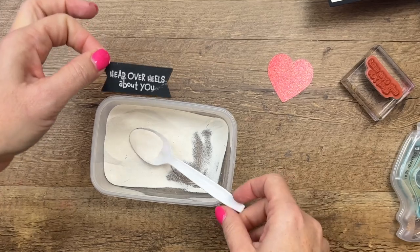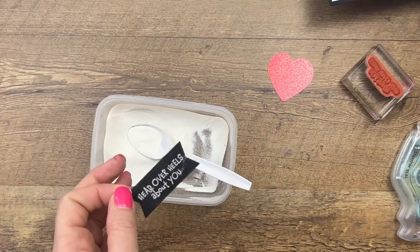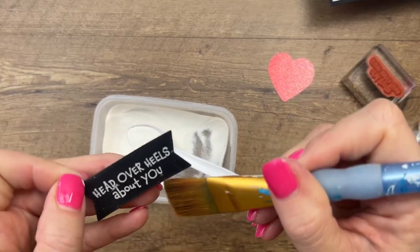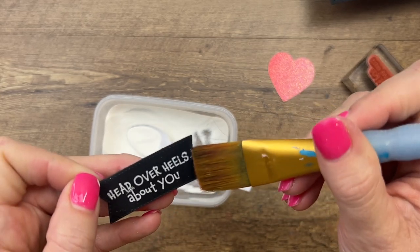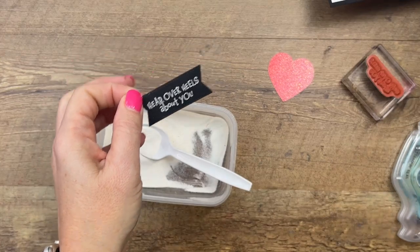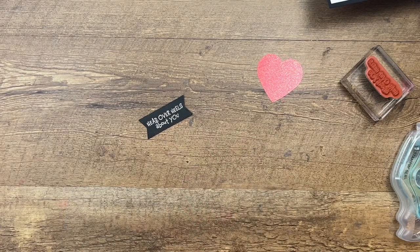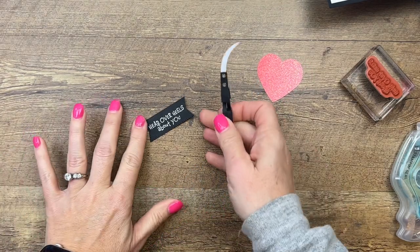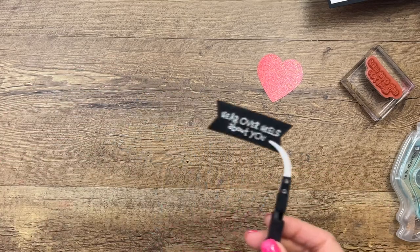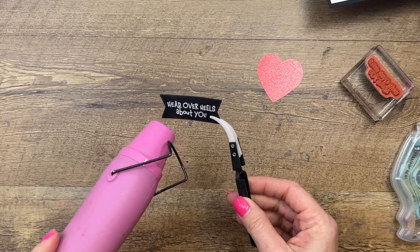Flick that off. If you have any little granules that are stuck, grab your paint brush — I've got my fat paint brush right now but it's better to use a skinnier one. I have my reverse tweezers that came in my embossing accessory kit. I'm going to use my heat tool — it's going to take a few seconds.